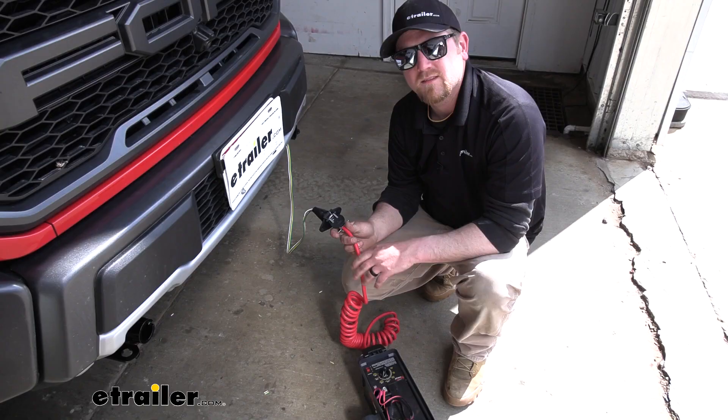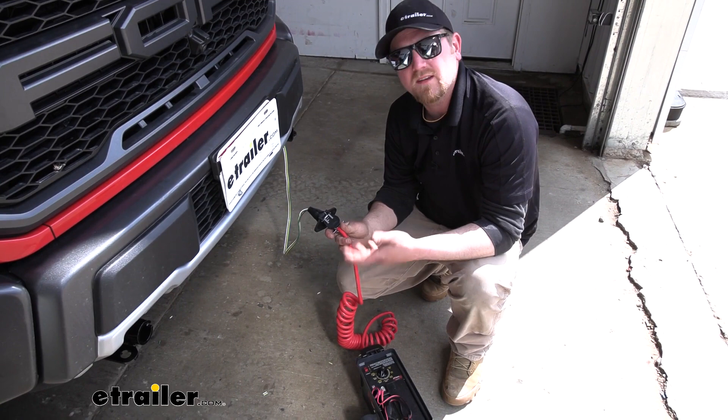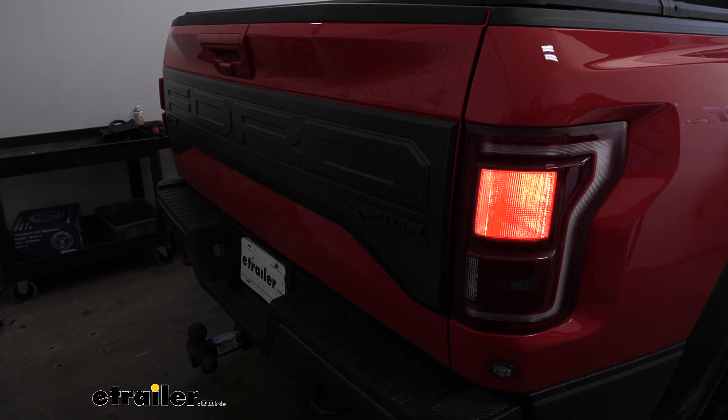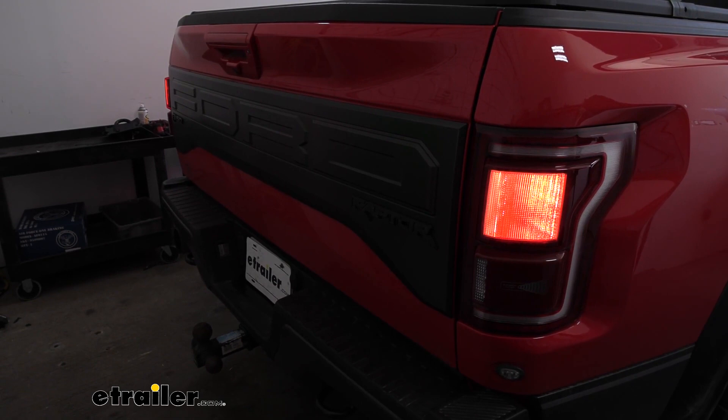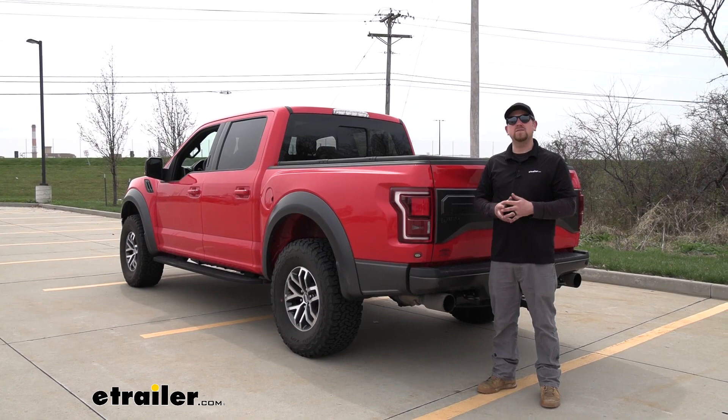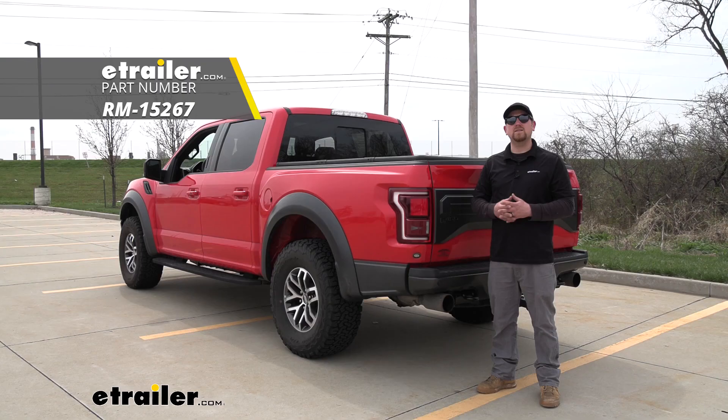I went ahead and plugged into a tester to test our wiring — if you don't have a tester box, you can just plug into your motorhome. I'll go ahead and check our left turn, our right turn signal, our brake lights, and our running lights. And that'll finish up our look at and installation of the Roadmaster High Power Diode Wiring Kit on our 2018 Ford F-150 Raptor.